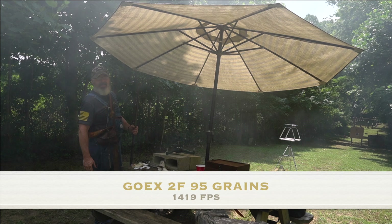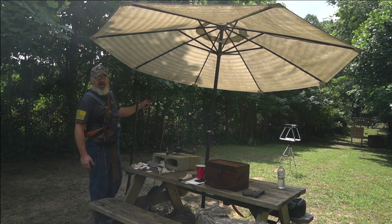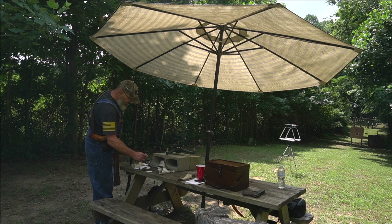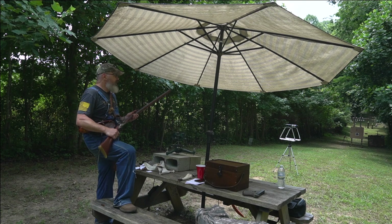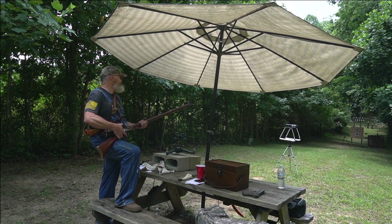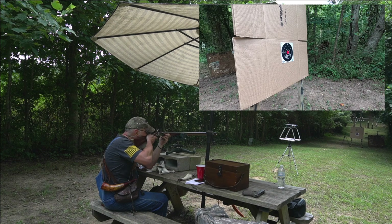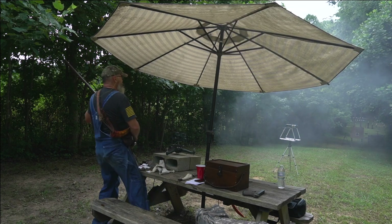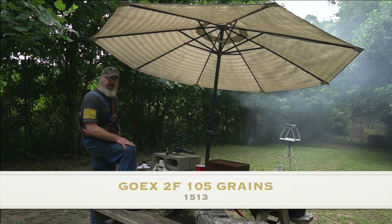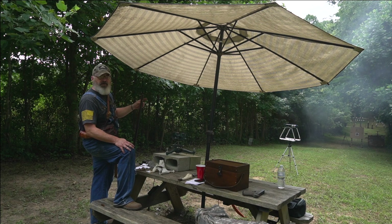95 grains GoX 2F comes in at 1,459 feet per second - getting pretty fast. Then 105 grains GoX 2F gives us 1,513 feet per second. That's pretty fast.